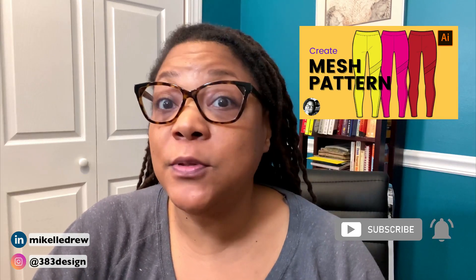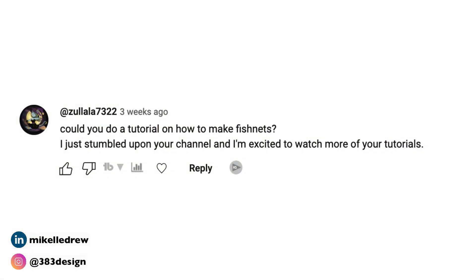Happy holidays everyone! It's a busy week for a lot of people, so let's get right into today's two-minute tutorial. I made a previous video and received a comment from Zulala7322 asking if I could do a tutorial on how to make fishnets — so Zulala, thanks for watching and commenting, and here's the tutorial you requested.